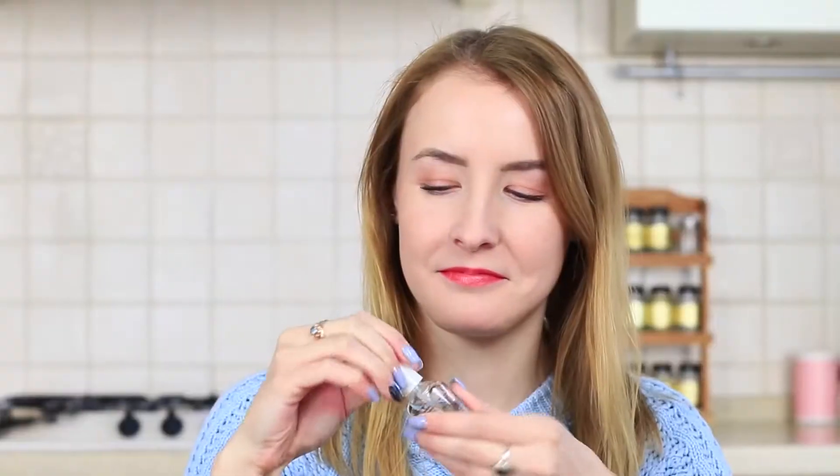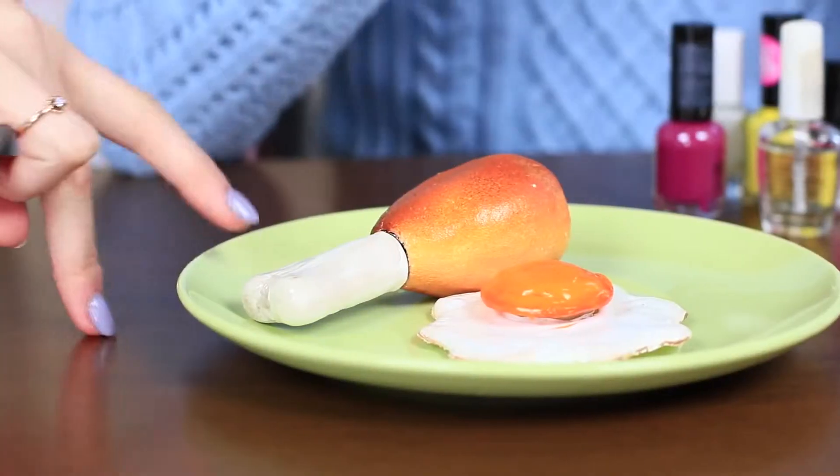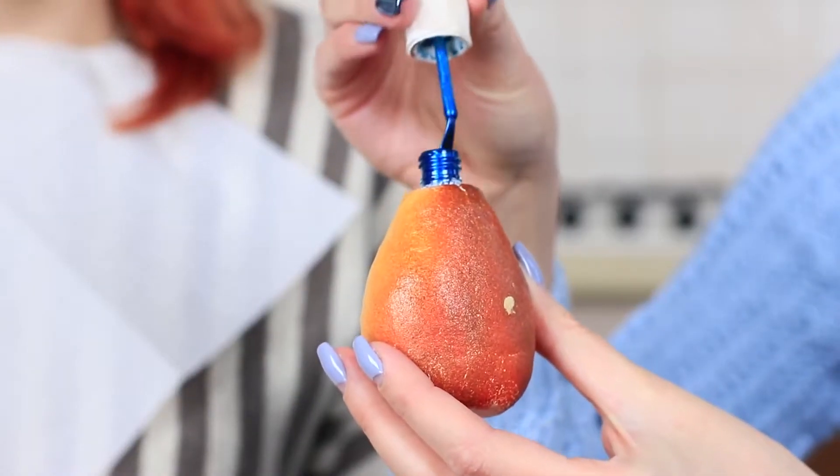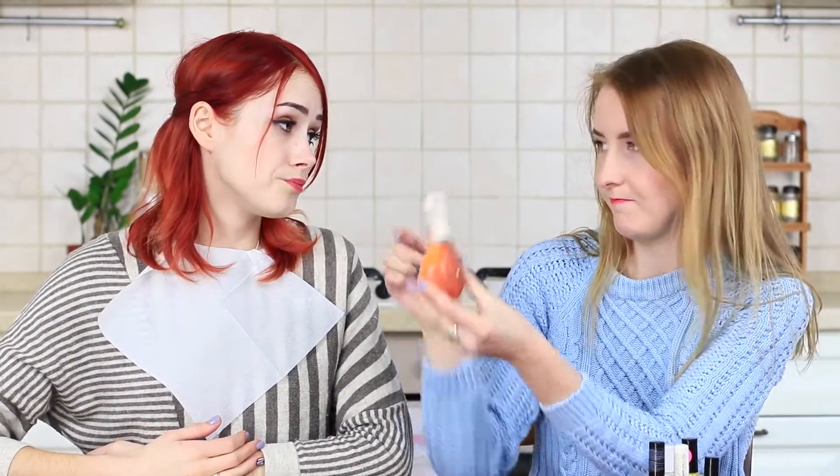The blue-eyed girl is ready to do her nails, and Redhead is right there. She sees a fried chicken leg and can't resist — even her teeth want to taste some meat. But this chicken is not for teeth; it's for beauty. The blue-eyed girl reveals the secret: the skeleton of this chicken is made from nail polish. This food isn't Redhead's cup of tea.